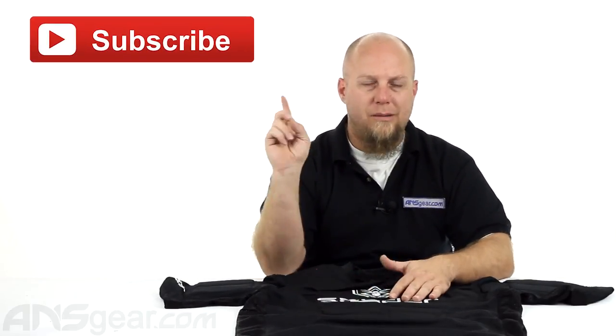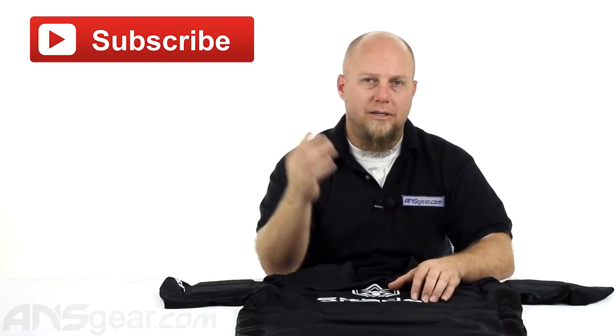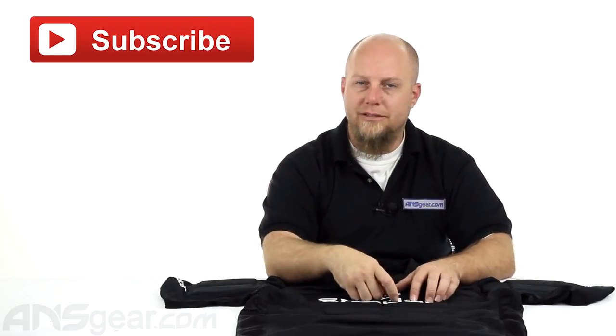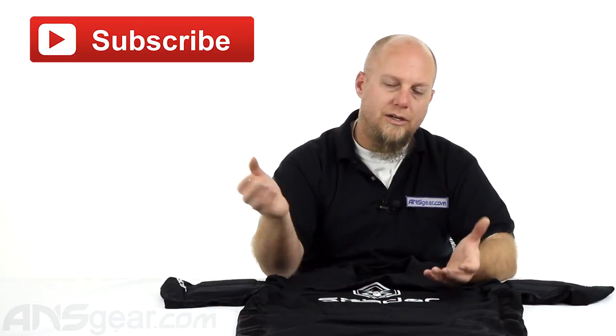So check this one out — the Spyder Chest Protector. Hit the subscribe button and click that. We like your subscriptions, it helps us out. Plus in the comments section, leave any comments or questions that you have, any videos that you want to see us do — put all that stuff in there. Any more information we get from you guys, it helps us out. So the Spyder Chest Protector is available through the website, at ansgear.com.